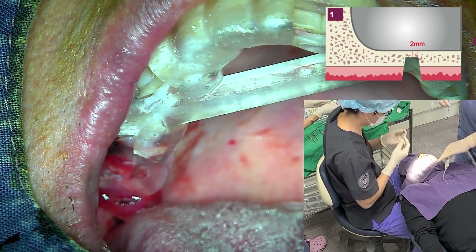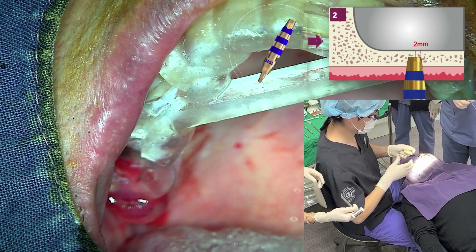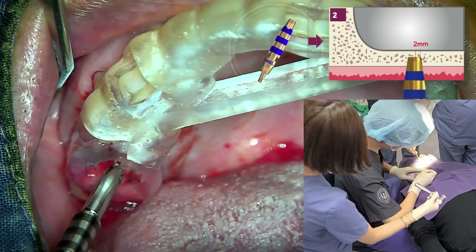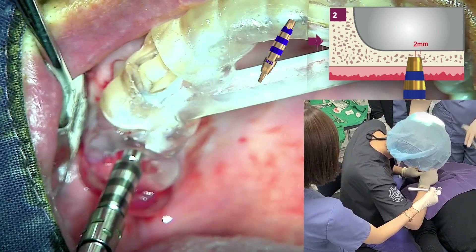The magic sinus lifter is a unique osteotome that is hollow inside. The blade of the lifter penetrates the bone to fracture the maxillary sinus floor. At this time, the blade is directly holding the bone and does not touch the membrane.